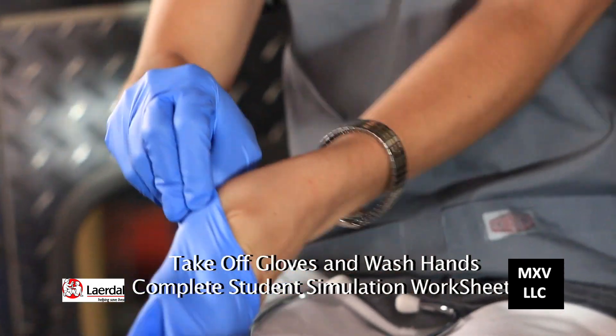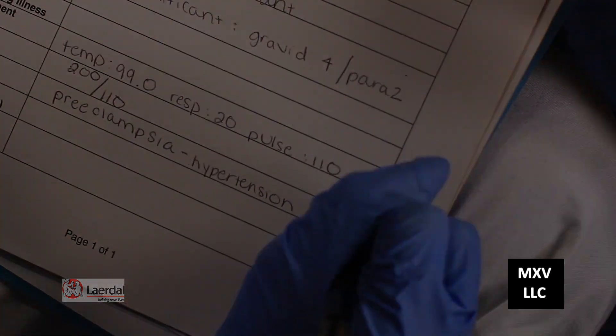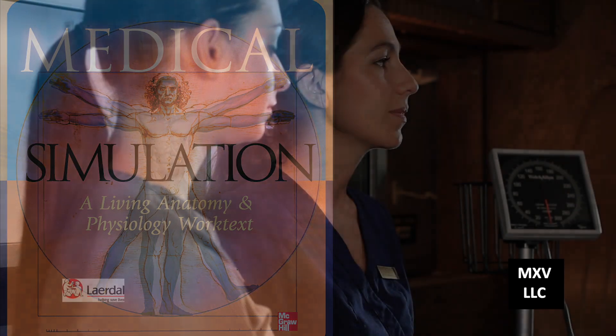Then take off your gloves and wash your hands with the alcohol sanitizer. The last thing you need to do is complete your student simulation worksheet. Okay Holly, are you ready to demonstrate how to take a blood pressure?